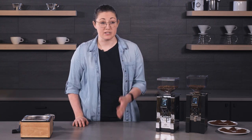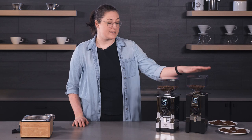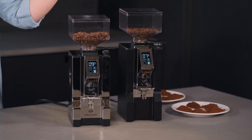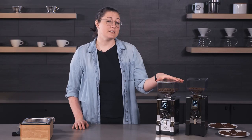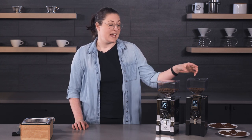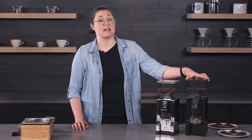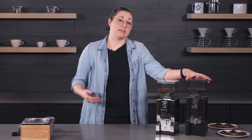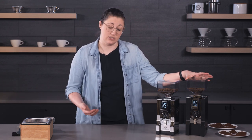Overall, you can tell these look pretty much exactly the same. The XL has a little bit of a lift to it, just a little bit bigger. The specs are going to be a bit different. The Specialita has 55 millimeter flat steel burrs, and the XL has 65 millimeter diamond inside burrs. That's probably the biggest difference between these two, just to start.